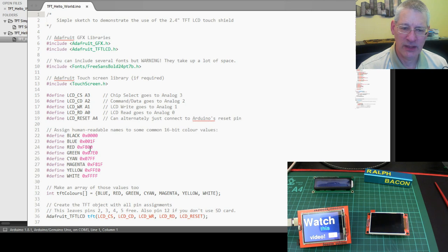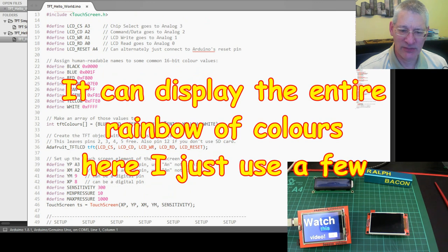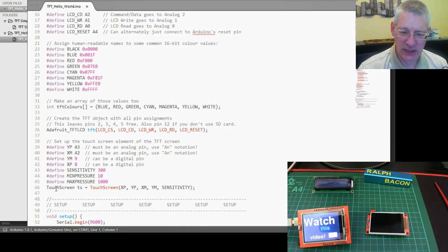You have to define all the pins. This sketch — I can't remember where it came from, probably an Adafruit example — has some colors defined so you can easily use them. I've also put the colors into an array — you'll see why in a minute. The touch aspect is optional; if you do use it you have to declare a touchscreen object, and that uses up more pins — the analog pins, A3 and A2. There are a lot of pins used overall; we'll talk about that in just a second.